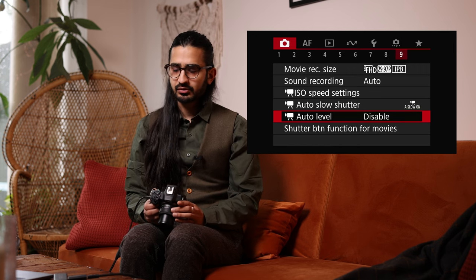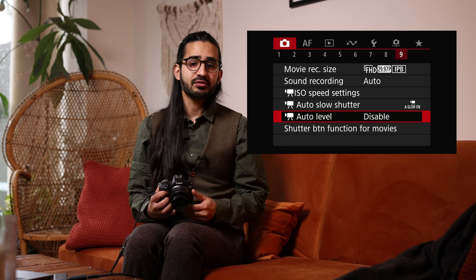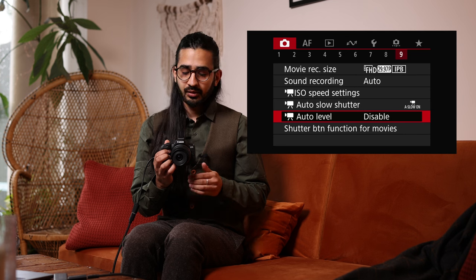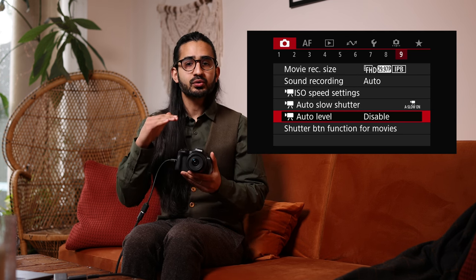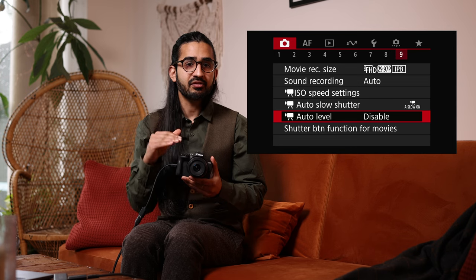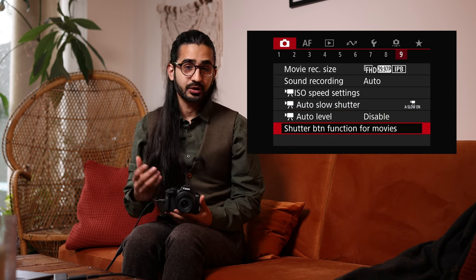The slow shutter setting in video controls whether in dark conditions the camera reduces frame rate — giving a slightly jagged look — or keeps the frame rate smooth at the cost of a slightly darker image. Auto Level uses the image stabilization system to help keep your videos level when handholding, holding a straight horizon — really clever. Below that you can set the shutter button function when recording video.